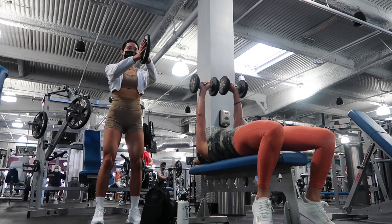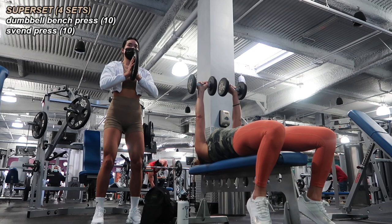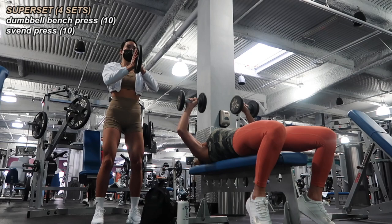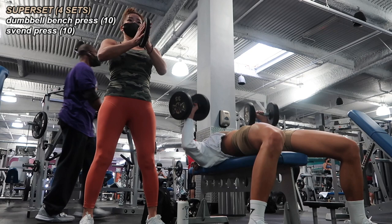For chest we have 10 dumbbell bench presses supersetted with 10 sven presses. My mom is starting on the bench for a standard bench press, and I'm doing the sven press — holding the weight between my palms and extending it away from and back toward my chest, squeezing the weight together the entire time and focusing on a slower motion back to my chest. We then switched so I was on bench press. We did four sets here.